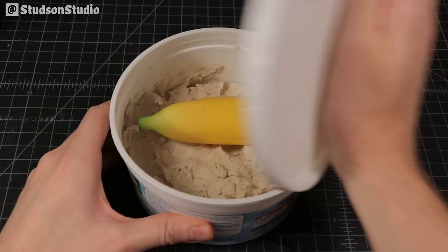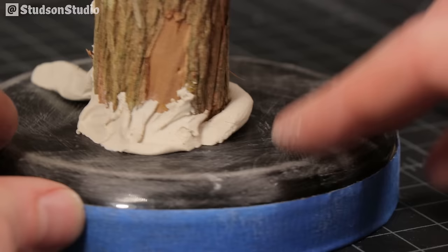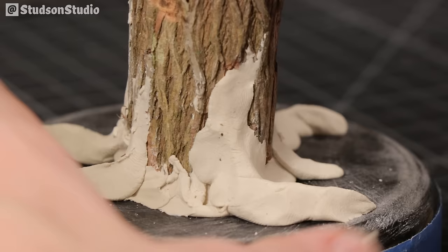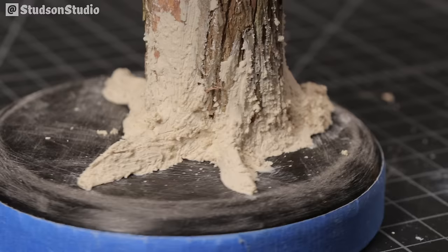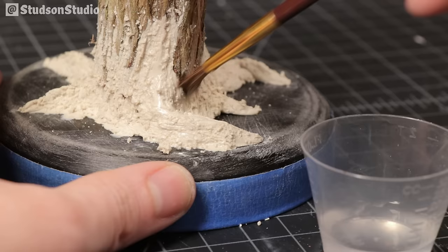We can't legally call this stick a tree until it has some roots, so I'm using air-dry clay to rough out a few water legs for our trunk. For the tree skin, I'm using a silicone sculpting tool and a wire brush to blend it into the bark. The clay starts to look really shaggy, but you can smooth out and blend all these details using isopropyl alcohol. Use a paintbrush to smooth it on, but don't go too nuts with the alcohol or you'll melt away all your detail.